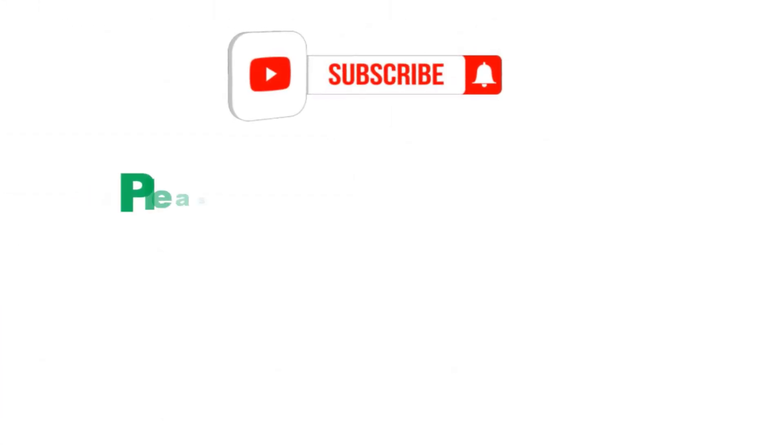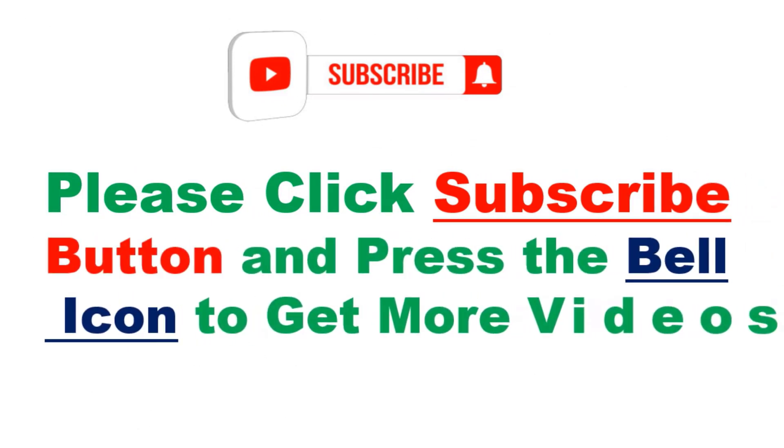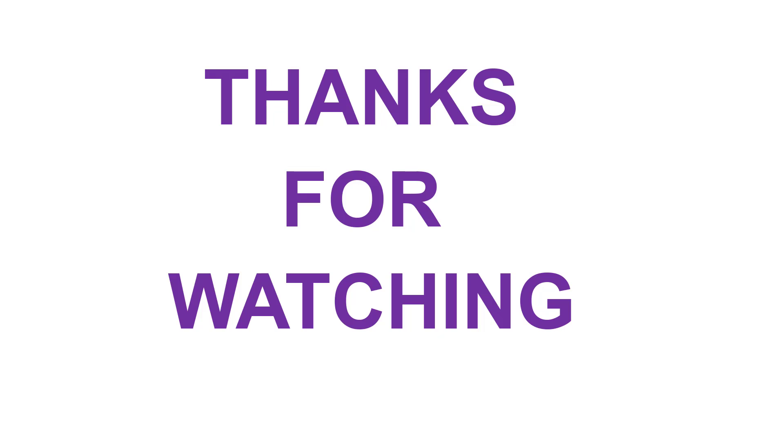Please click the subscribe button and press the bell icon to get more videos. Thanks for watching — check out the link.